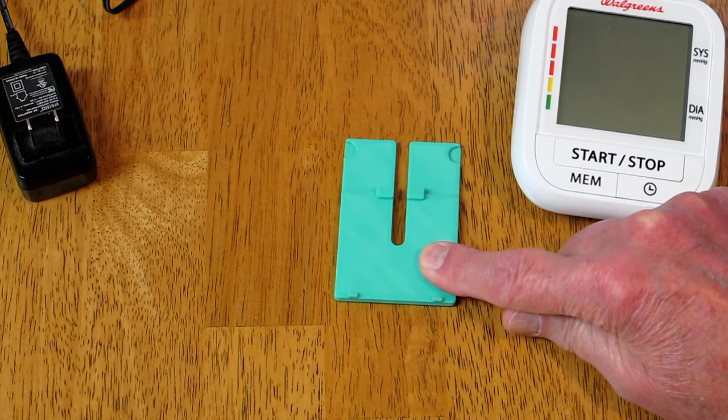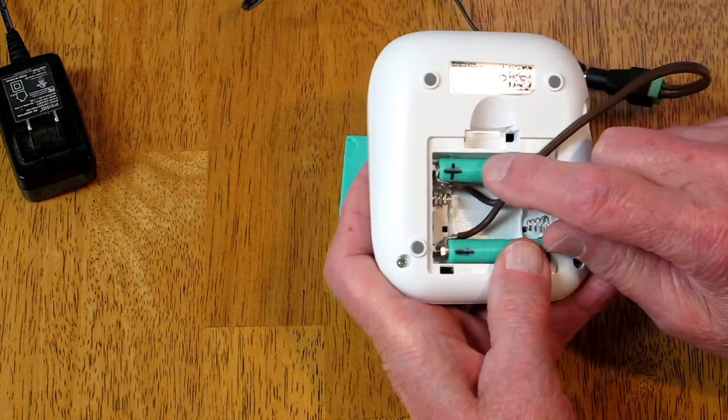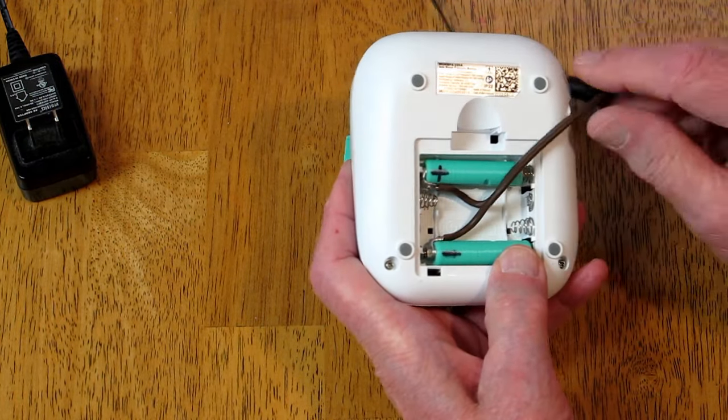The link for this on Thingiverse will be in the description for this video, and the link for these little battery pieces will also be in there.